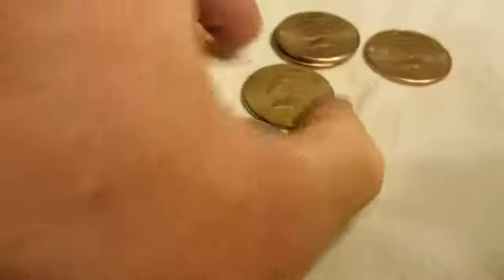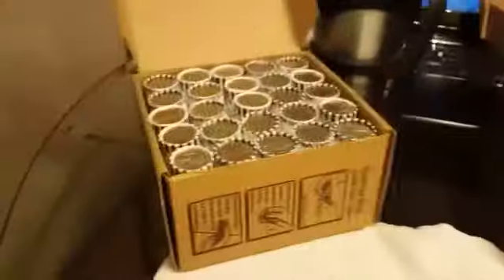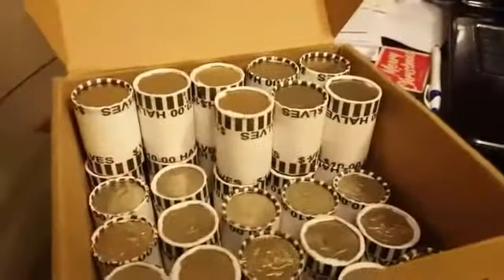I got two 2003-P's, a 2003-D, 2004-D, and a 2006-P — just not in circulation. Got skunked on silver on that box, so on to the next.